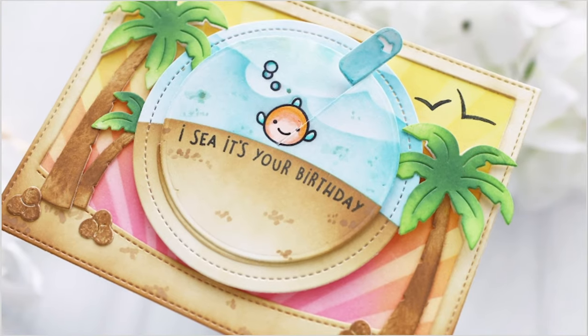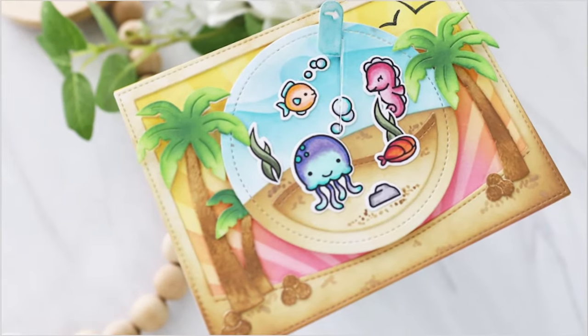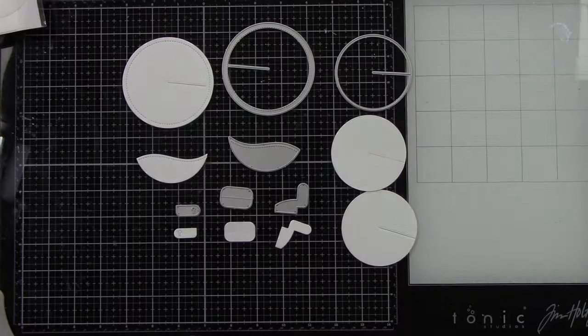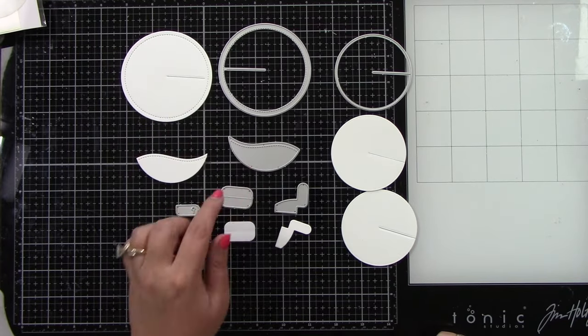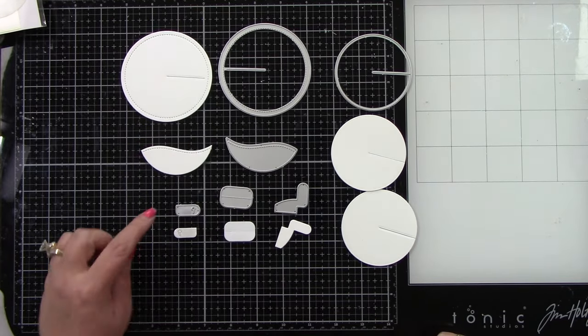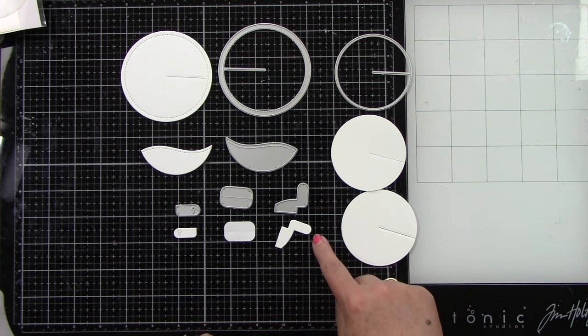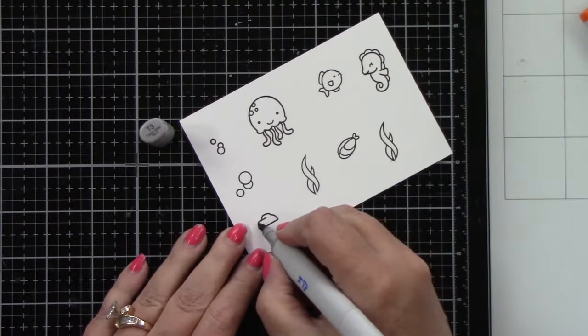Hey crafty friends, it's Joy here with another Lawn Fawn video. Today I created a cute little fun ocean scene using the Give It a Whirl die. Here are the pieces and components you're going to need: one of the large pieces, one of the hillside pieces, your connector piece, your tab, and then two of the smaller pieces.